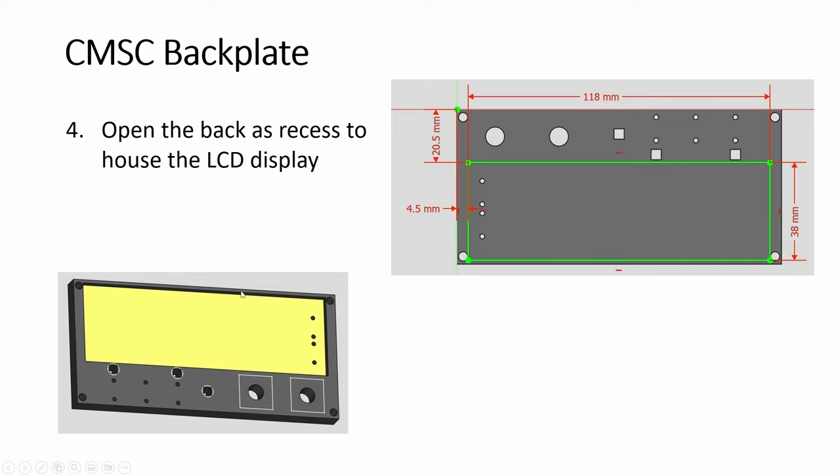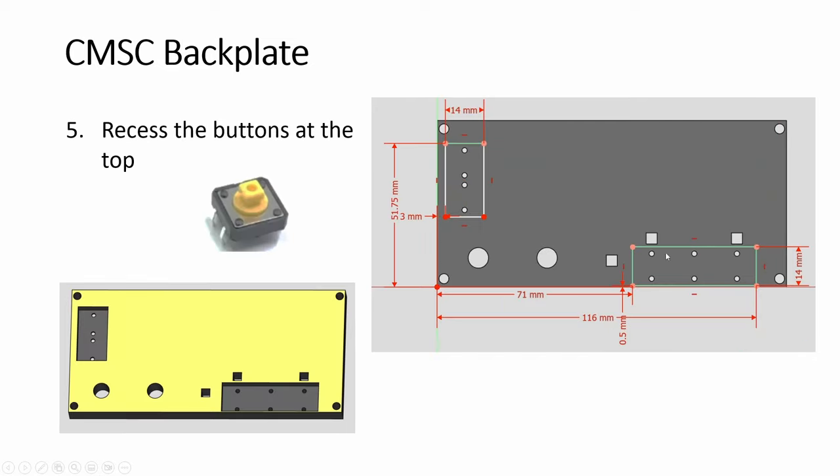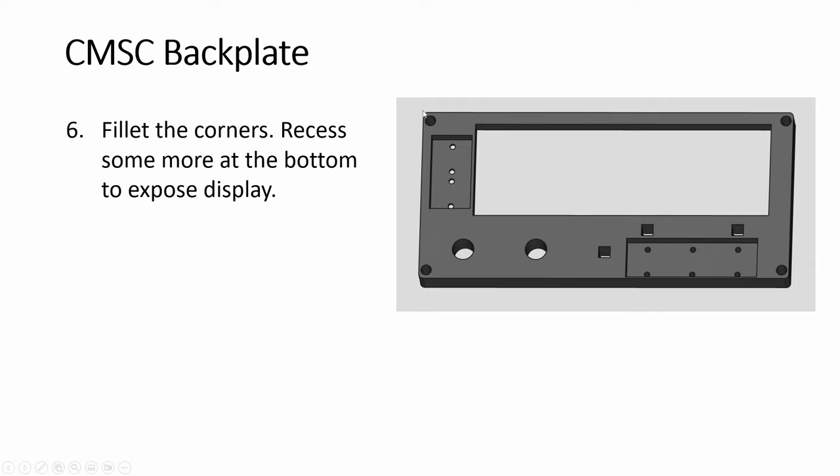At the back, you need to recess to make room for the LCD panel — it needs to protrude. And also you need to later recess this as well. After we recess this, we recess the push buttons. This is from the top. Then we fillet the corners, and then I recess this some more for the display part to protrude. At the back, there's some recess for the body.